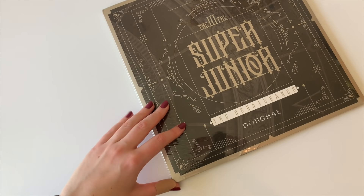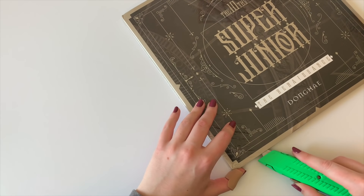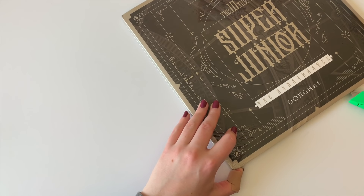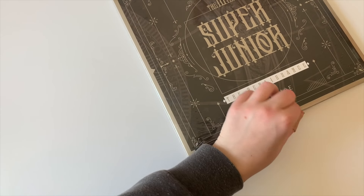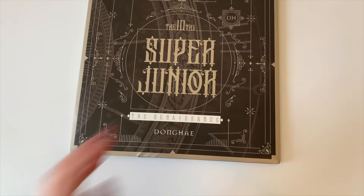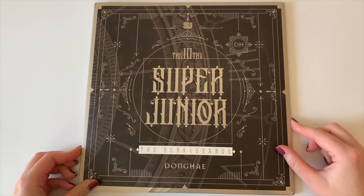Let's move on to my Donghae version now. I love member versions for SJ — I truly love them so much. I think I just really like the way SM does member versions for SJ. I've always really enjoyed that. They always give them lots of member-specific things.